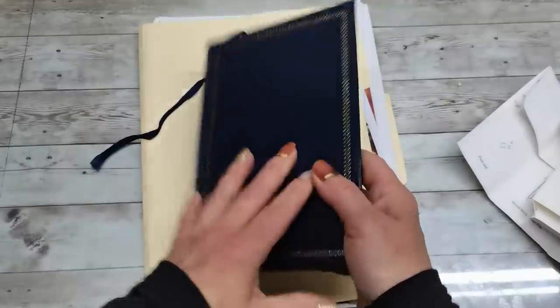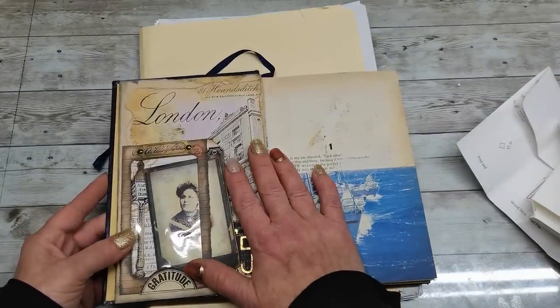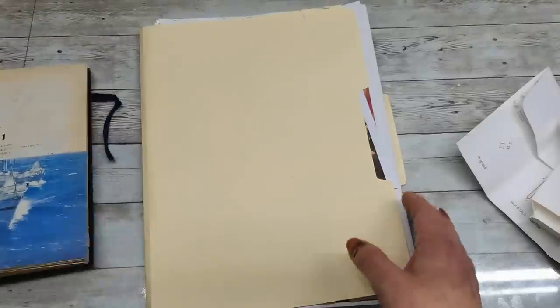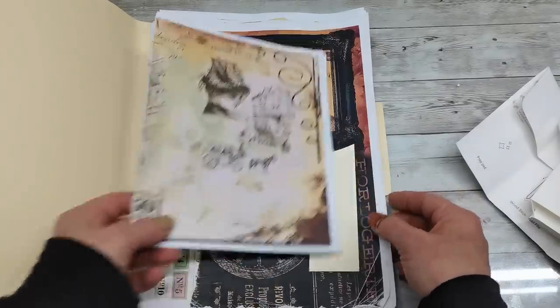Today I'm gonna continue on an altering book I started about two months ago. I'm going to be using a gorgeous collection from Shabby Dabby Duda's shop — Tina's collection. It's really gorgeous and in vintage style, which I like.